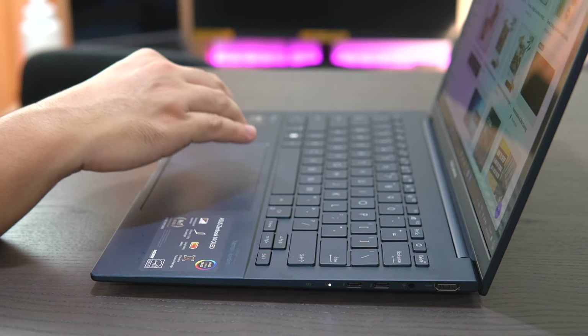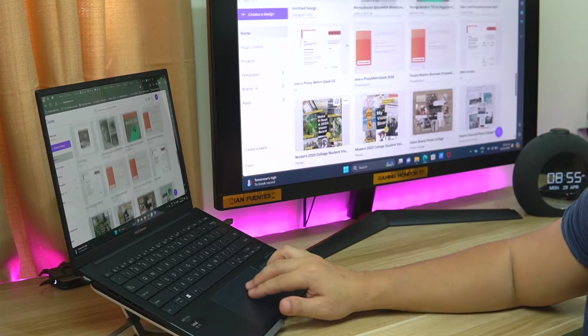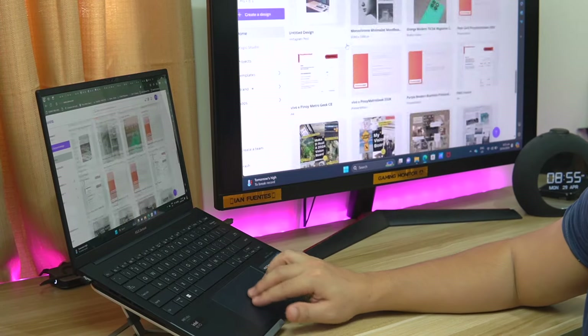The touchpad is also something to be lauded. Just like generations before it, the touchpad is of high quality with its smooth finish. It has a hydrophobic coating which negates water intrusion, and the touchpad also supports multi-touch gestures. It's also very tactile in its clickable areas.